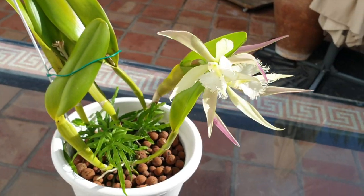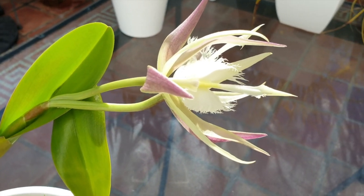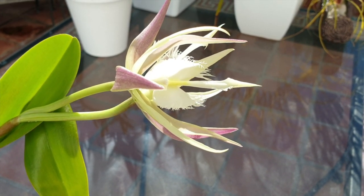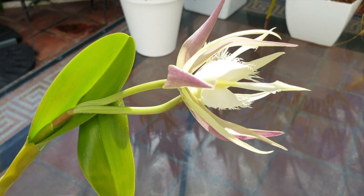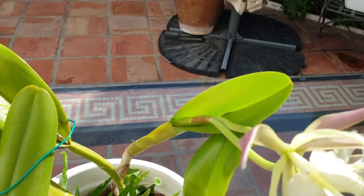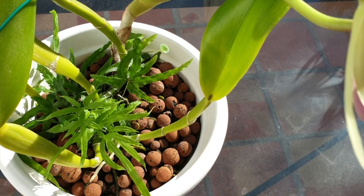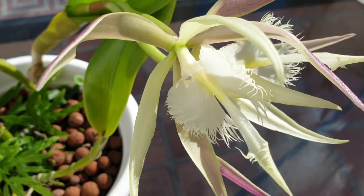Initially I was hoping for more of a flatter presentation, just like her parents — Rhincolelia digbiana being one of them, as well as Coilostylus ciliaris, which used to be called Epidendrum ciliaris. Both blooms on the parents present themselves flat. I happen to have gotten one that is presenting itself more in a claw shape.